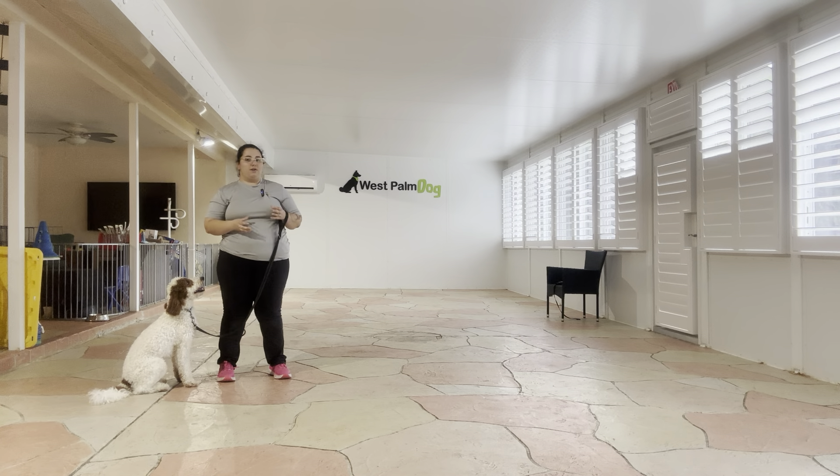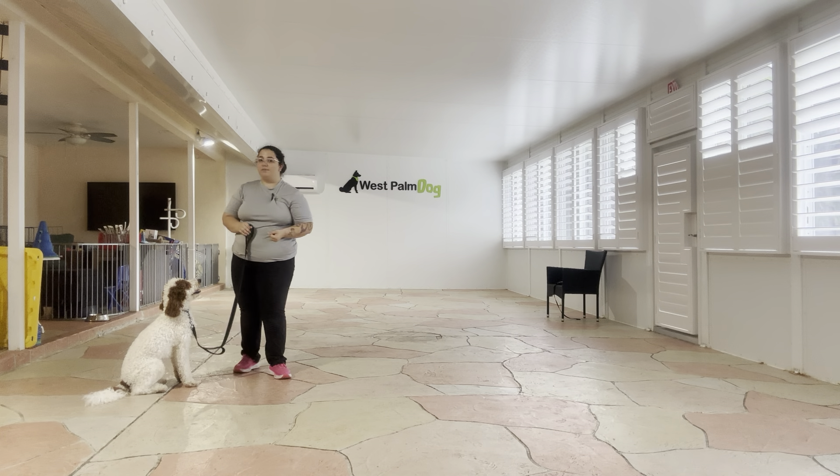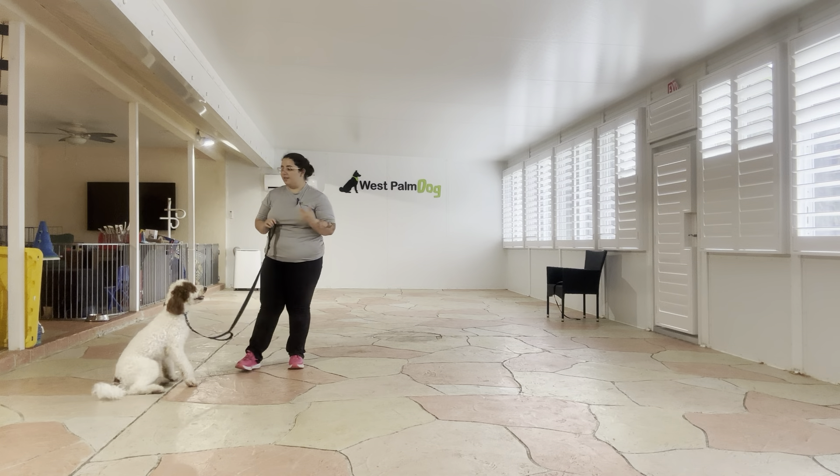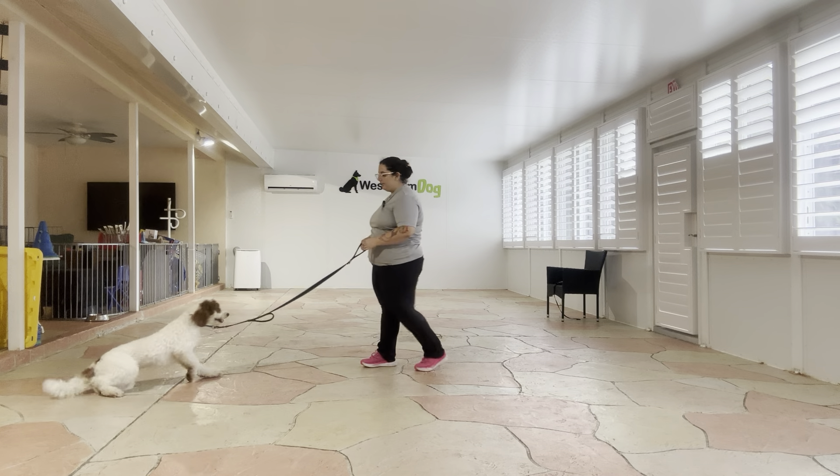We've already started weaning Baby off food and so today we're just going to demonstrate his sit and his down without any kind of food on my person. I do have my treat bag in the background just in case he needs a little bit of extra encouragement, but the goal here is that I want to start rewarding Baby with praise. So I got him on a leash.